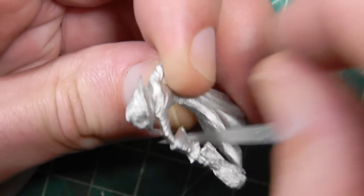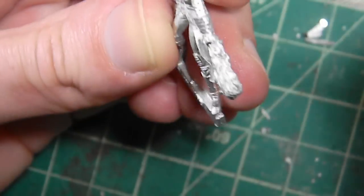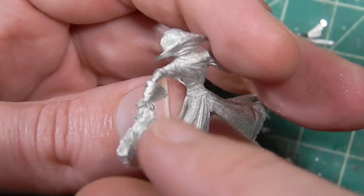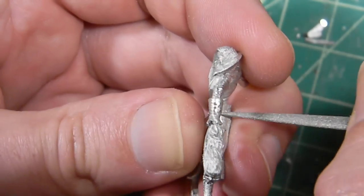Whenever you're filing, make sure you're always moving the file back and forth, especially on round surfaces, because you don't want a flat spot on a round cloak or robe. In here - it's a belt area with small folds, so we're going to use the edge again.